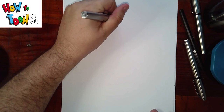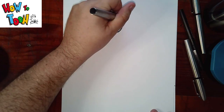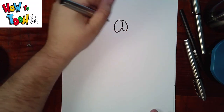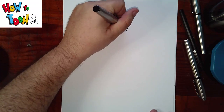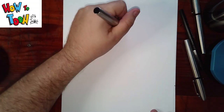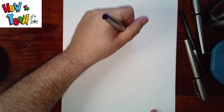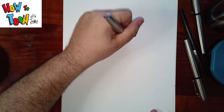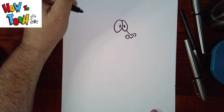We're going to start with the eyes. An oval, and then another oval. A period here, and a period here. Come out, and then we're going to add nostrils — around, around. So it's sort of like a letter U, and then a V in between.